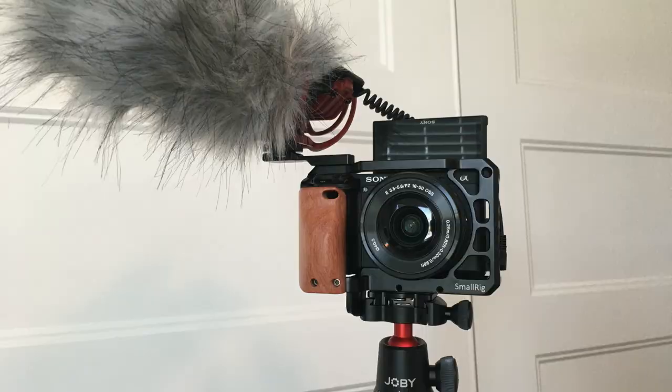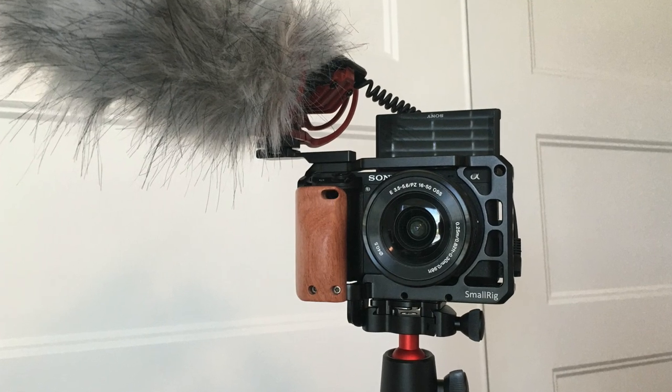Hey team, I just wanted to give you an update. We have this new camera — it has amazing video on it, really easy to set up. I just want to give you a little tutorial on how to use it, so you can just pick up the camera, do the little things, and then you're ready to start shooting.